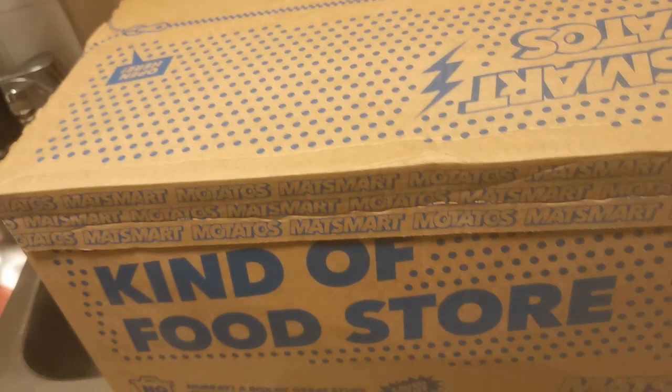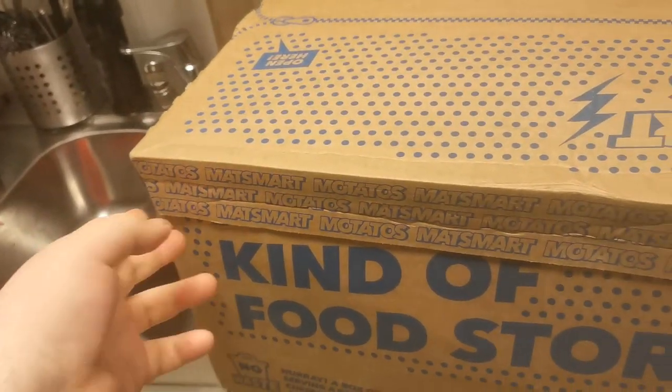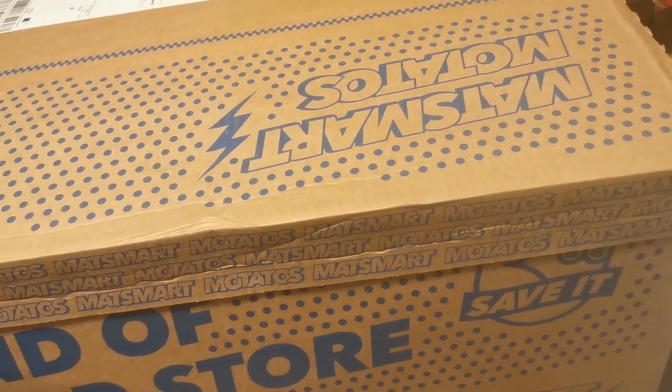So I felt like why not record this one, and afterwards I'm going to do other types of videos. I haven't even edited the second unboxing. So I just want to mention that, so let's go and start showing what crap I bought this time.